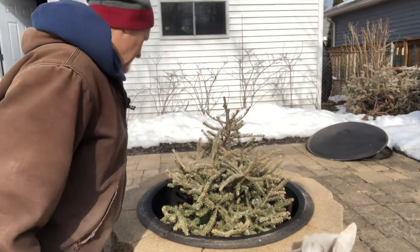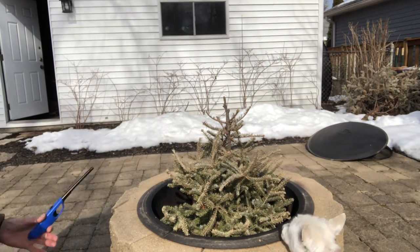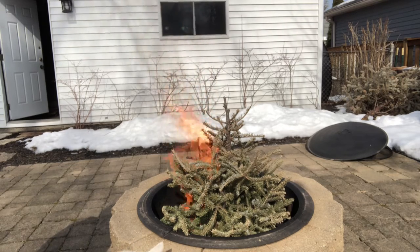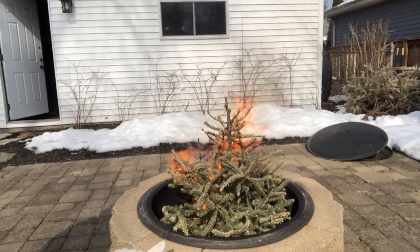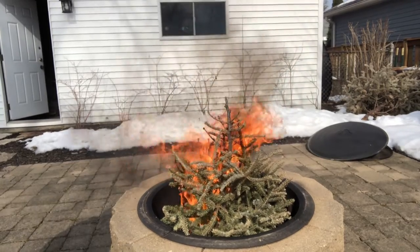Alright, so we've got that lit and we'll just see how fast a dry Christmas tree can take off. It doesn't take long — just a small piece of paper down there to start it. You can see that once the tree gets going, it really gets going. This tree was only in our house for 10 days.